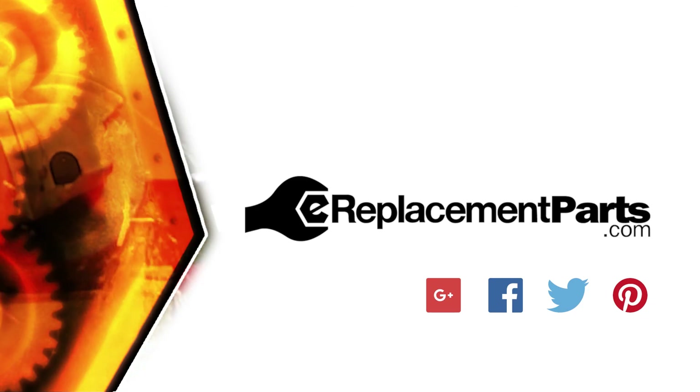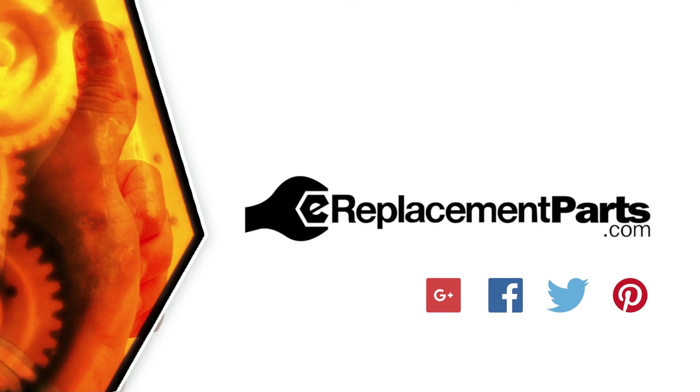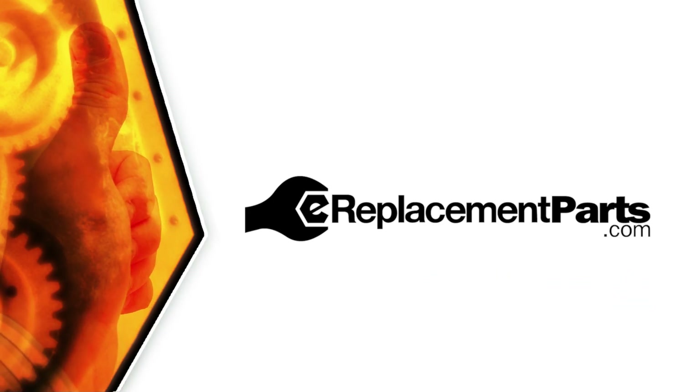And that's how easy it is to install a new bevel gear on your chainsaw. Be sure to check back often for new videos and expert advice. If you found this video helpful, give us a thumbs up and leave a comment.